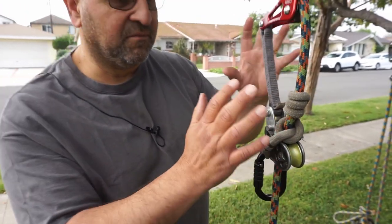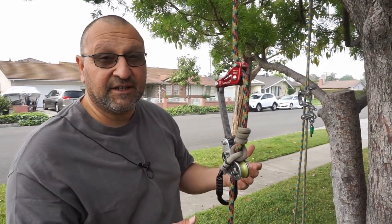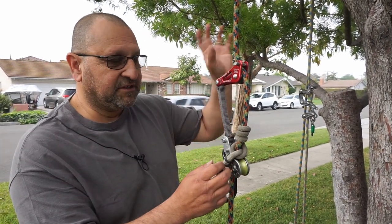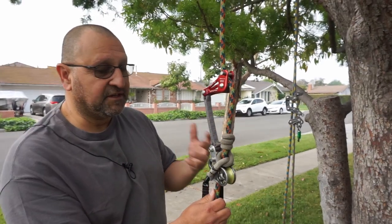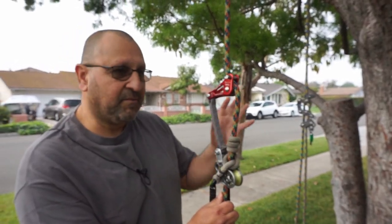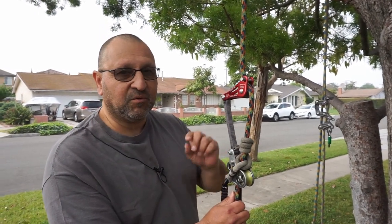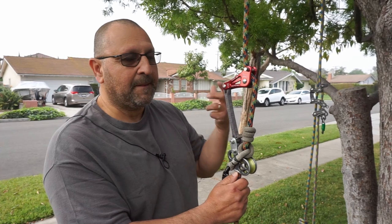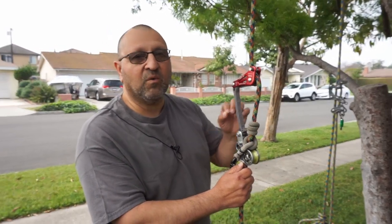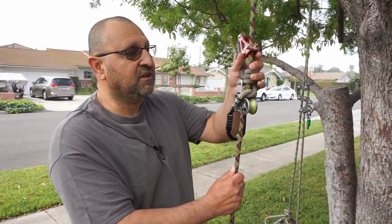This was the very beginning one — there was actually a different model. This is a couple generations later, and also there was another one called a hitchhiker. The hitchhiker had the same kind of situation where you use a stationary line. In the past he had called it a single rope technique, but there was a flaw to that because a double rope also is a single rope — it's just doubled over a branch. So they started changing the words to make it more of what it does: a stationary rope system, because the only thing that moves is your climbing system.